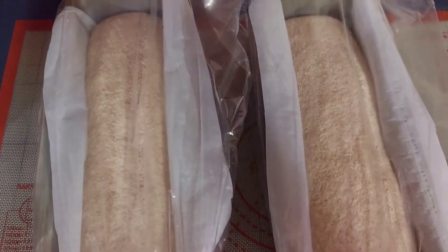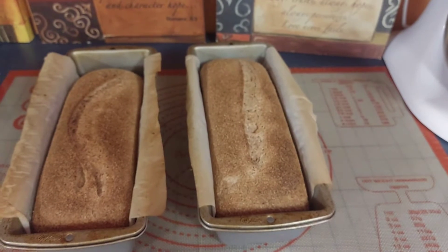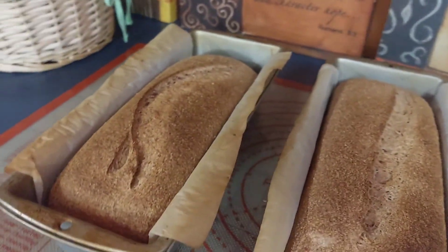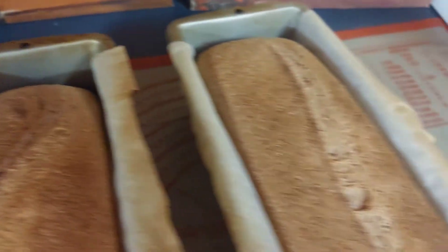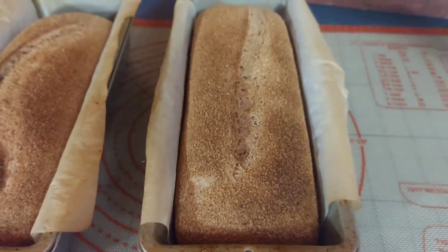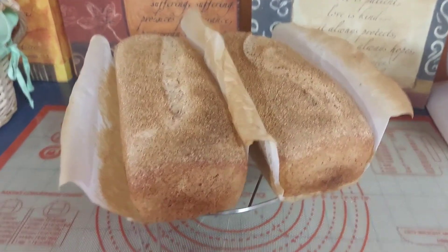This here is the next morning. Take a razor blade and cut the top of it — you want to do it on about a 45-degree angle. You're going to preheat your oven at 450°F. When it's good and hot, bake it for 40 minutes and you're done.